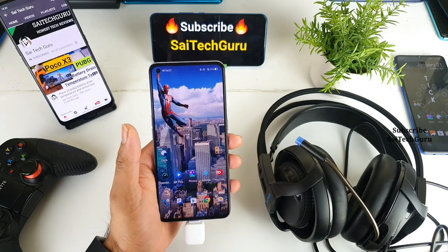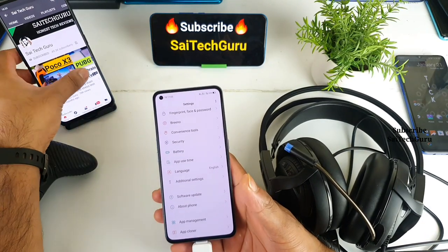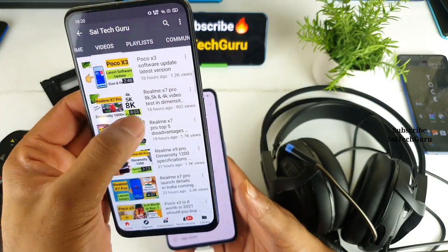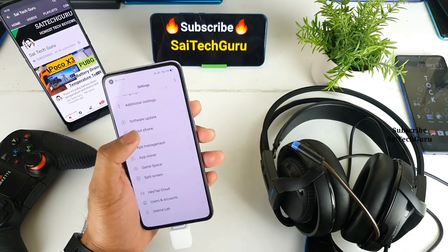In case you're watching this channel for the first time, make sure to subscribe and also check the links in the description for more than 150 videos uploaded on the Realme X7 Pro device. Don't forget to check the links in the description for more details.